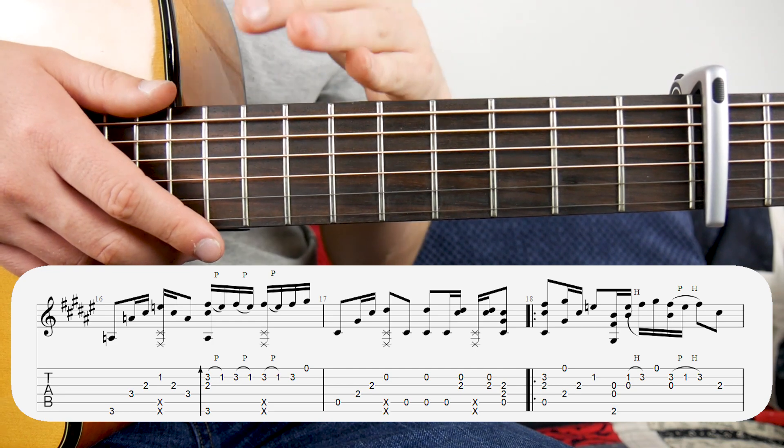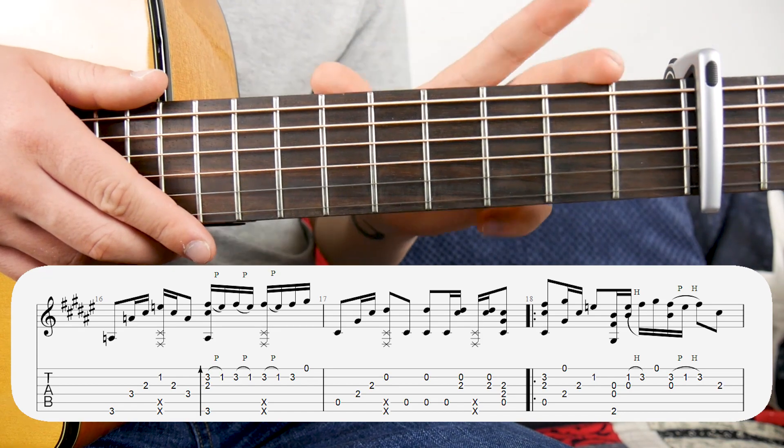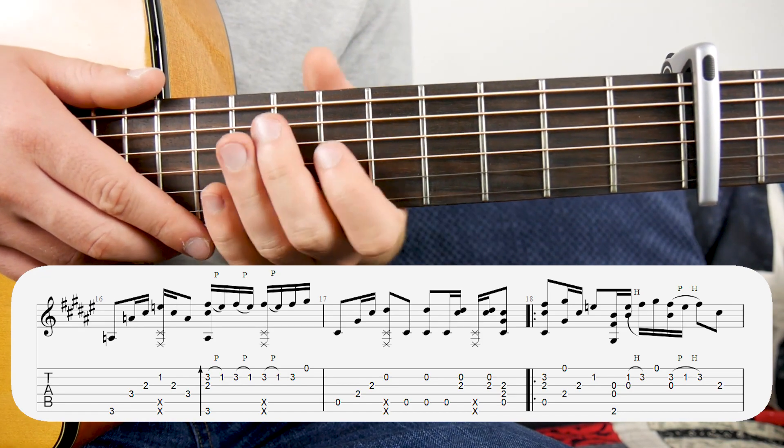If you want to see the full tabs, they're available for free on Songster. That's all I'm going to be teaching you today. Subscribe for more arrangement tutorials, and I'll see you in the next video.